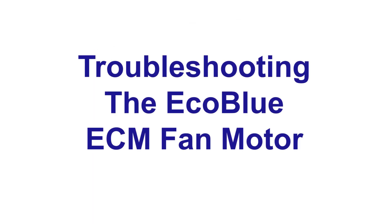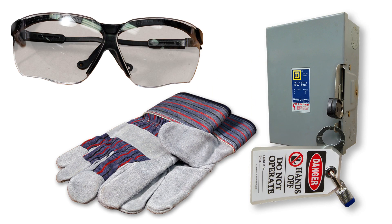To troubleshoot the new EcoBlue ECM indoor fan motor, first observe all safety considerations such as lockout, tagout, and wearing the appropriate personal protective equipment. Switch off the unit disconnect.